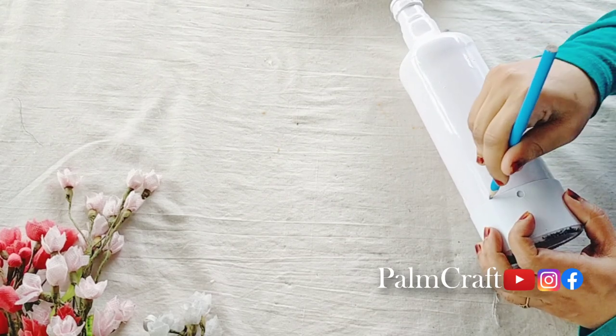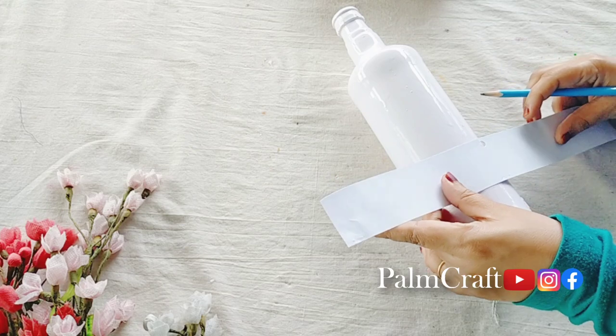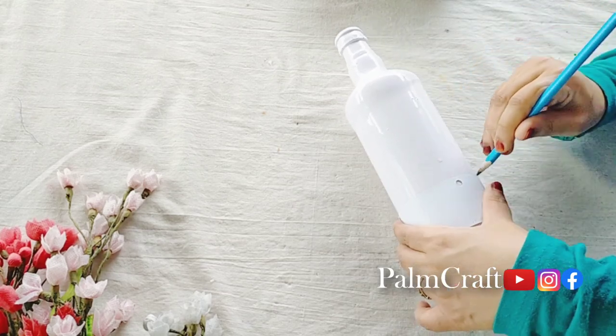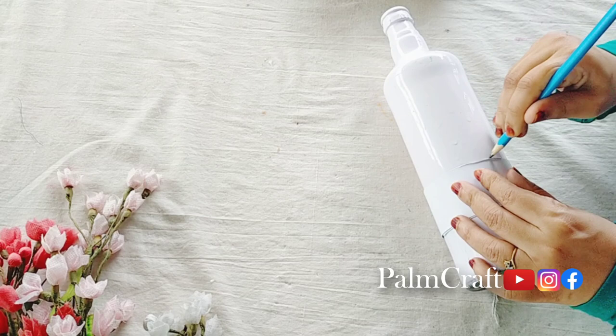If you use this scale, we will make it to the bottom. We will put a line on it. We will put a paper strip in the bottom.